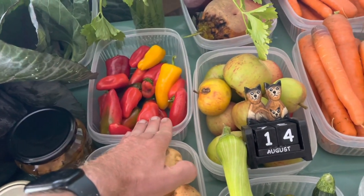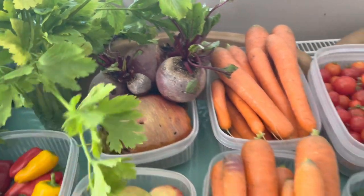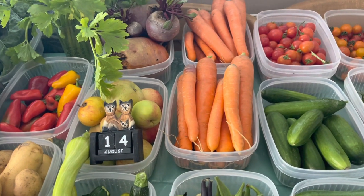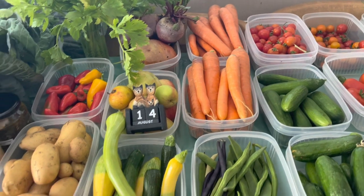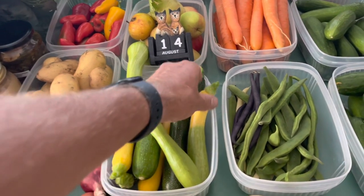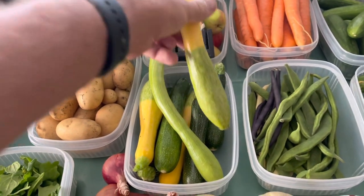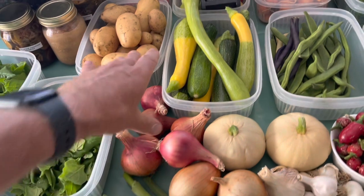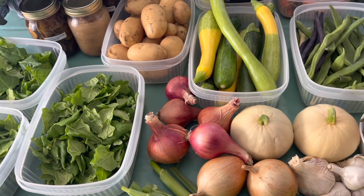There are lunchbox peppers, windfall apples, golden and red beetroot, summer carrots - we've got loads of carrots still for autumn, winter and spring. That's the amount we harvest each week, probably a little more than that normally. Courgettes - the early ones were all yellow and now they've got the green tips on, which is how they should be. This variety is Zephyr and it looks really nice.